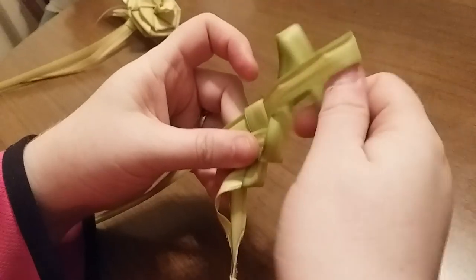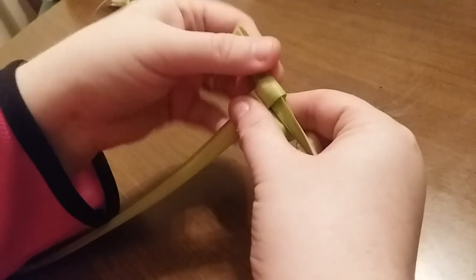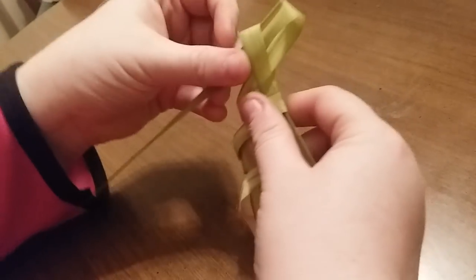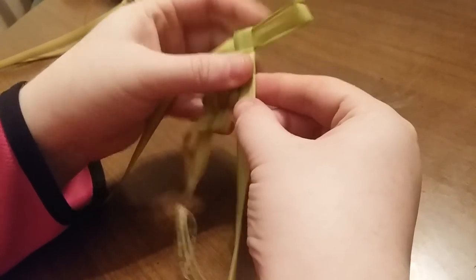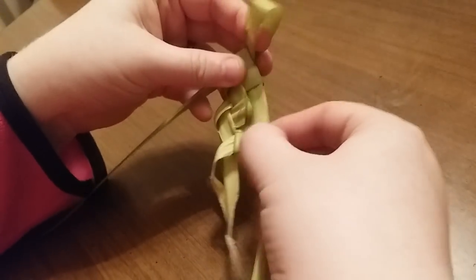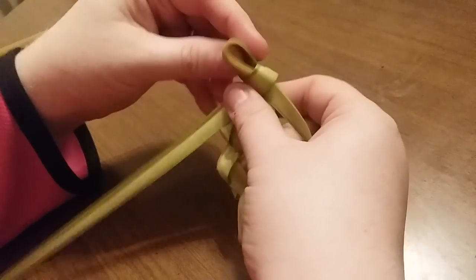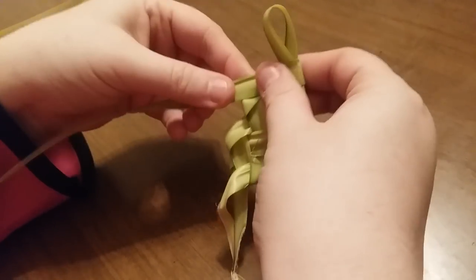Take the one you have, loop through the loop, tug, straighten that back out, tug the loop. Just keep doing it the same way, and because the palm frond tapers it will change the shape of the leaf — it will taper down at the end.